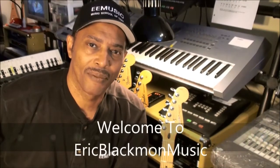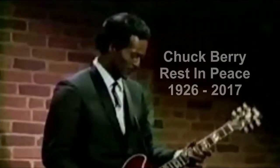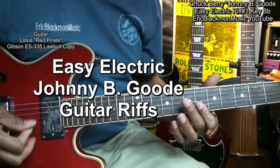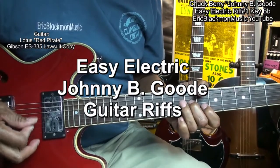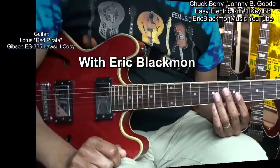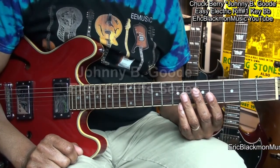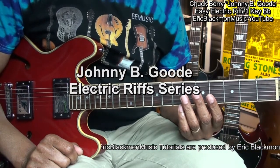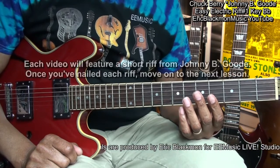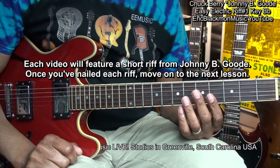Welcome to Eric Blackmon Music. Hi and welcome to how to play Chuck Berry, Easy Johnny B. Goode electric guitar riffs. Each video will feature a short riff from the song Johnny B. Goode. Once you've nailed that riff, move on to the next riff video in the series.